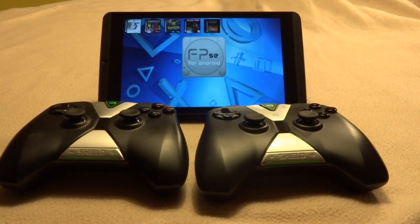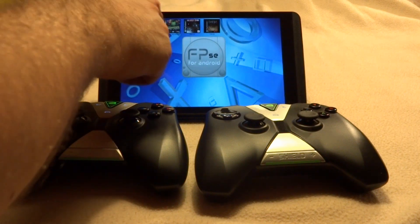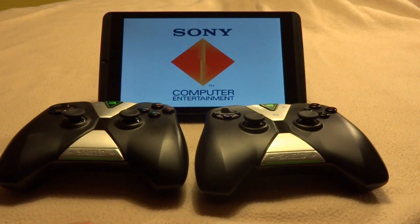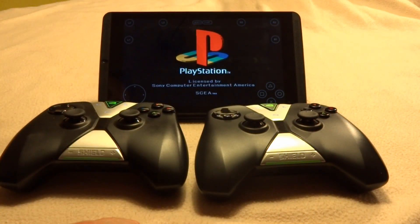Next up, we're going to take a look at FPSE, which is a PlayStation 1 emulator for Android. Again, you can see both controllers have already been synced up. The one thing I did do was go in and change the key mappings for controller two. I'll go into Gauntlet Legends. I haven't set anything up — this is a raw install, I haven't optimized anything. All I did was load FPSE and go in and change the settings for the second controller.